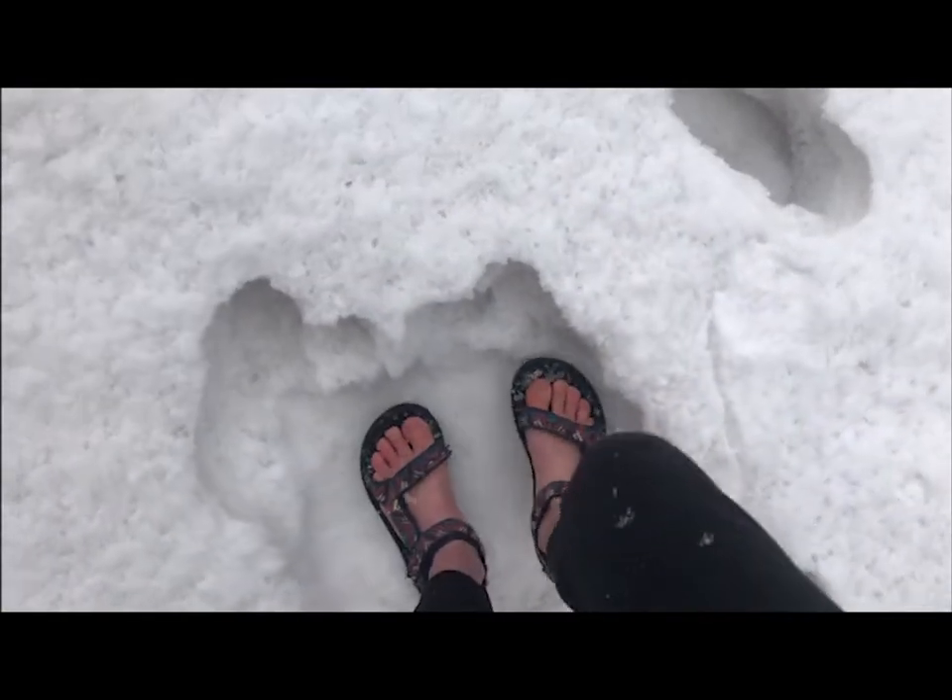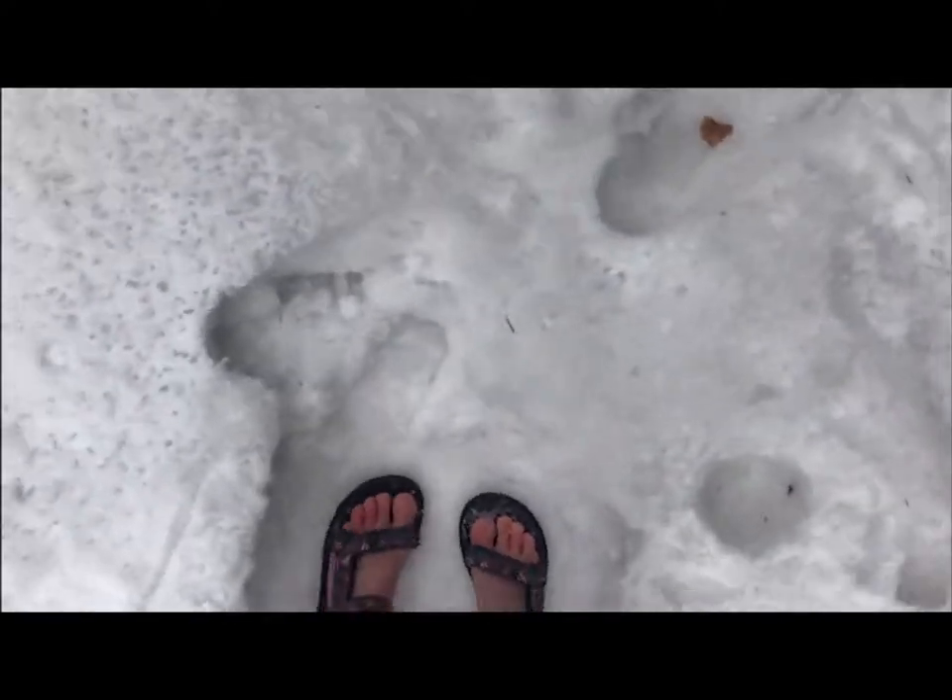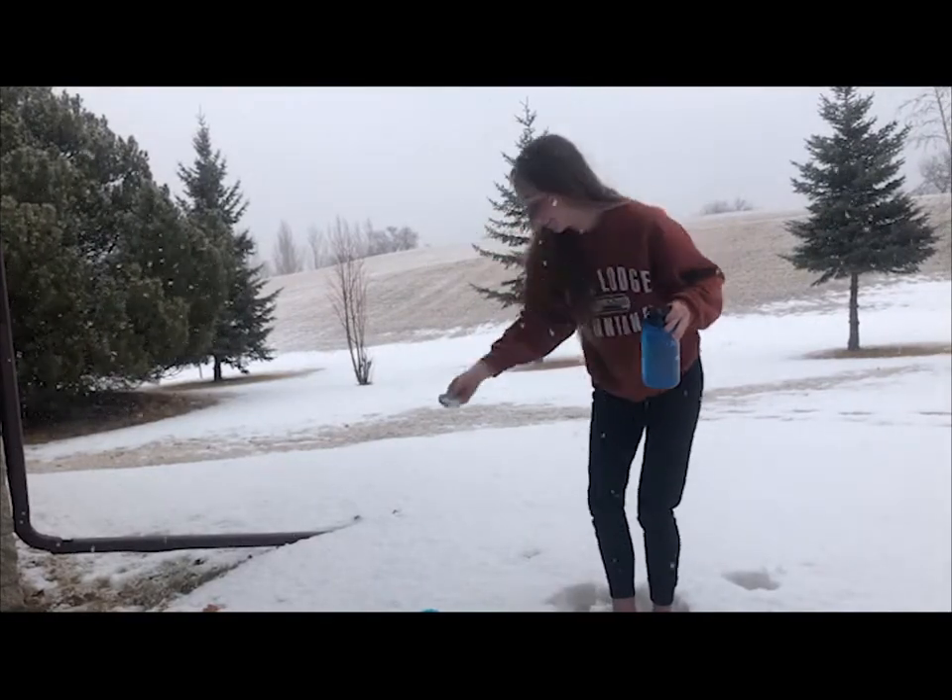While I don't recommend taking a shower in the snow, sometimes you gotta do what you gotta do. And to show you that this tutorial really works anywhere, I did this fully clothed in the snow.